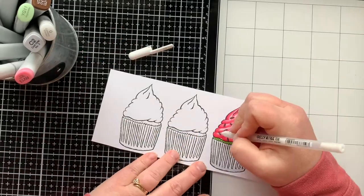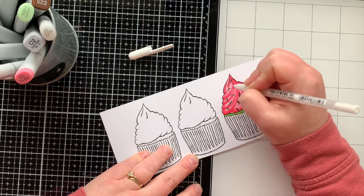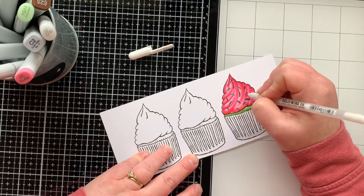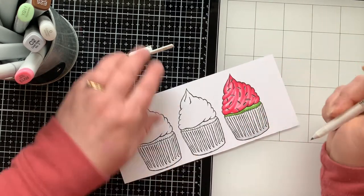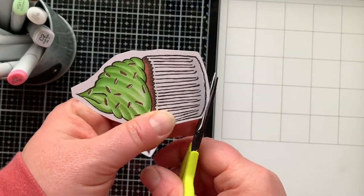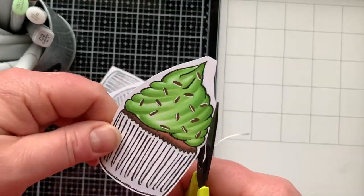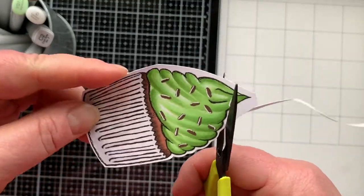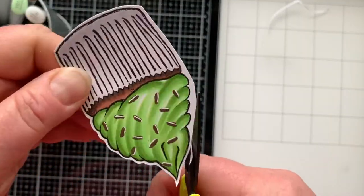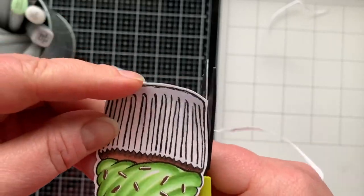I shadowed the sprinkles — or gave them a highlight rather — with a white gel pen. Here are the other cupcakes. Since they're digital stamps you'll need to fussy cut them. I turn the paper with my left hand while holding my scissors still in my right — they're pretty easy to cut out. But if you don't like cutting you could probably use a Brother ScanNCut for these. There are all three cupcakes — I love them.